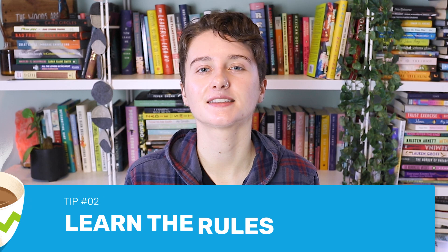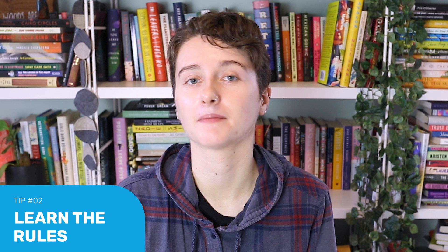Tip number two: learn the rules of the form. Though very simple in format, the haiku has a long history of traditions. Like with any form of writing, the rules are made to be broken, but because the form is so compact, the rules really do need to be broken for a reason. It will be quite jarring if they're broken in a way that doesn't improve the poem.